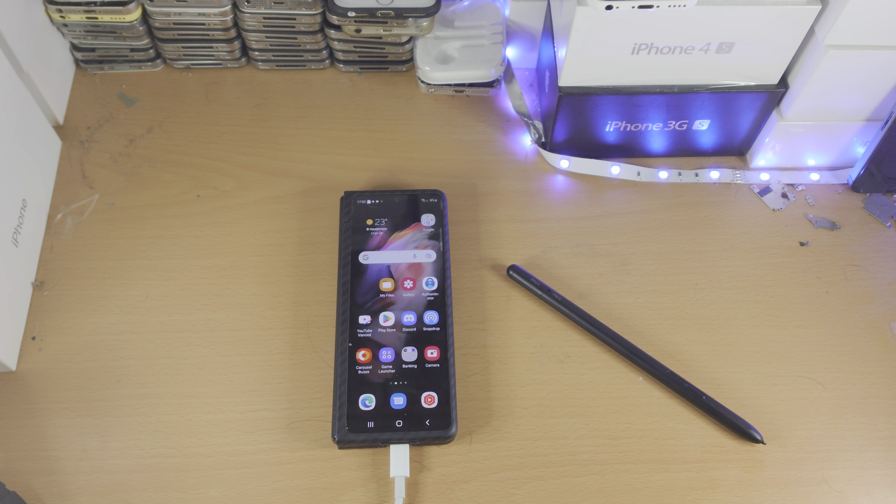One more time, let's try Z Fold mode — still not working. Very interesting to see, especially on the Z Fold 4, as the outside screen is actually like a normal phone. Unfortunately, it does not work. So with that being said, thanks for watching. See you guys later. Bye-bye.